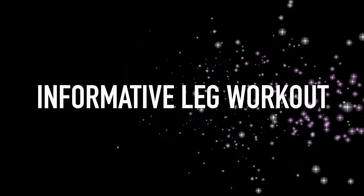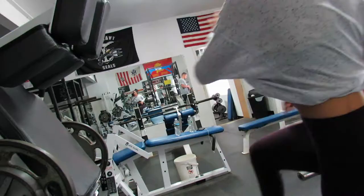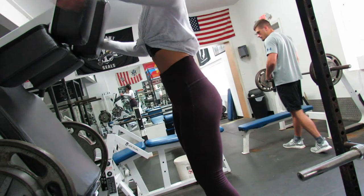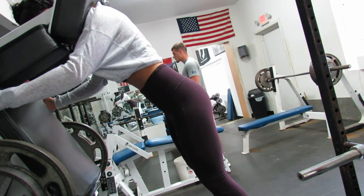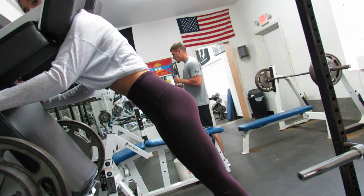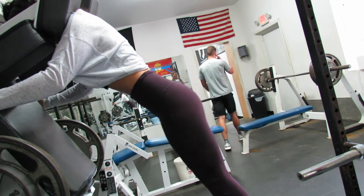Hi guys, welcome back to my channel. Today's video is going to be a full leg workout mainly focusing on quads and glutes. I wanted to create a workout that did not require a lot of equipment, so I picked one machine and did my entire workout only using that machine. I hope this video is helpful for you guys.